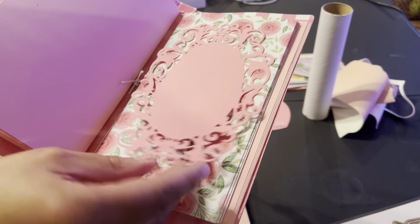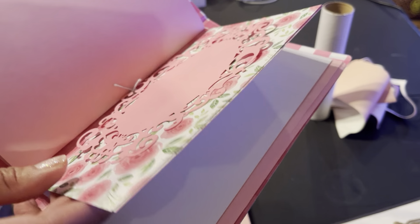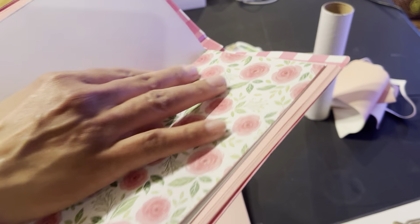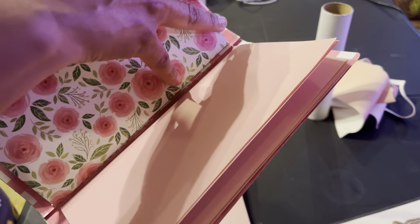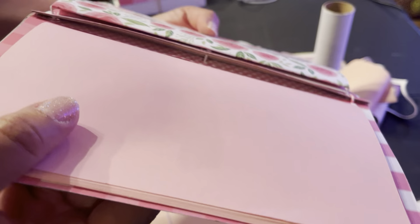I'm just going to take the inserts out and put the stickers on that way. The pockets I'm going to put on the outside. Here's one die that I used — I'm going to keep it there and make sure the center is set correctly. I'm going to decorate these pages: I'll put photos here so you can insert pictures, put sentiments all over, and use space for writing notes. I have about three inserts here.